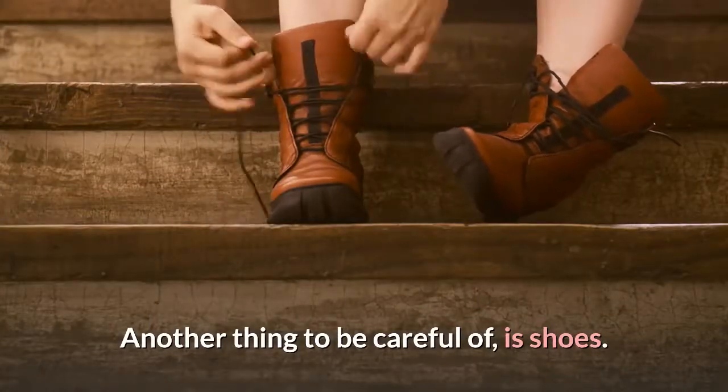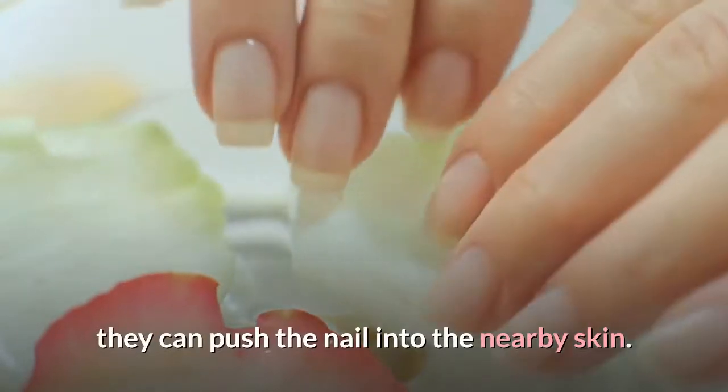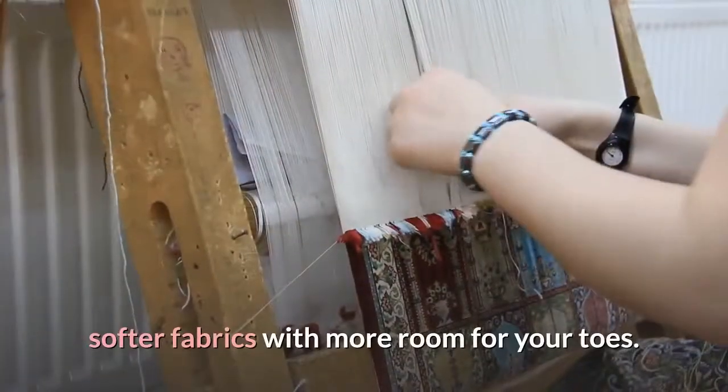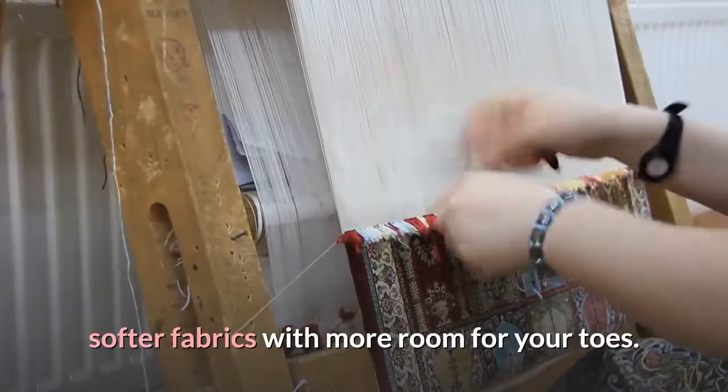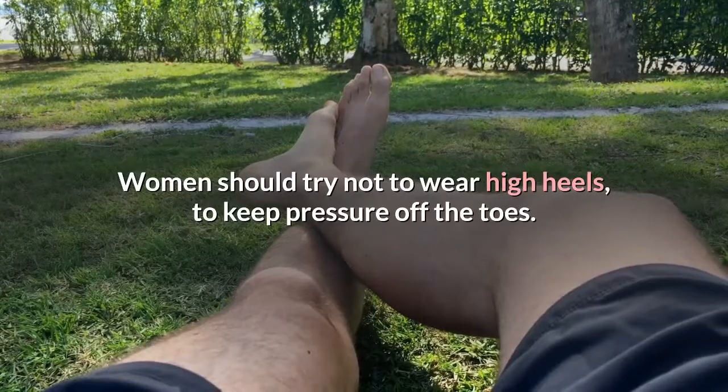Another thing to be careful of is shoes. If your shoes are too tight, they can push the nail into the nearby skin. It's better to wear shoes made of softer fabrics with more room for your toes. Women should try not to wear high heels, to keep pressure off the toes.